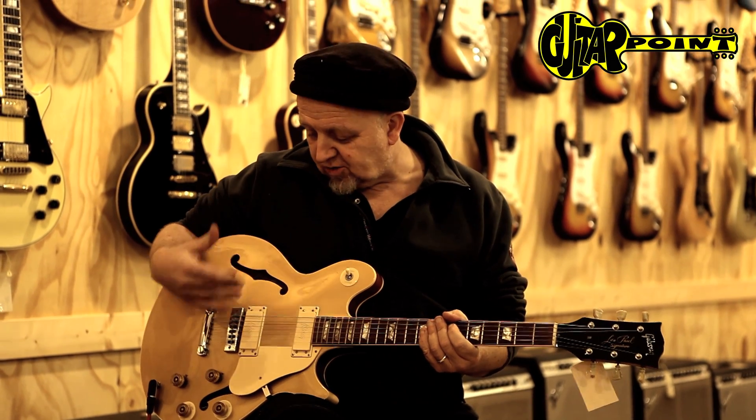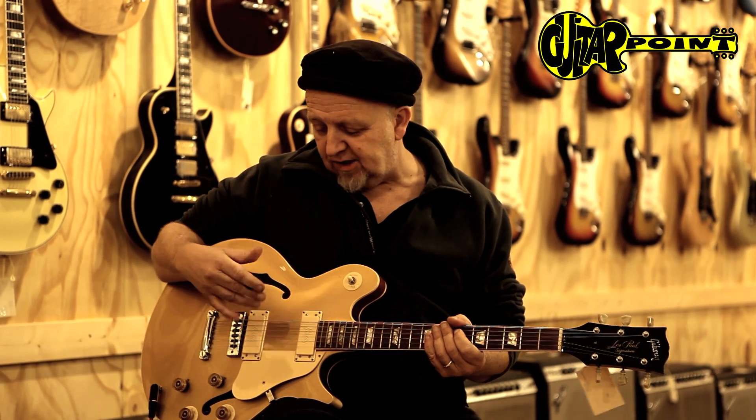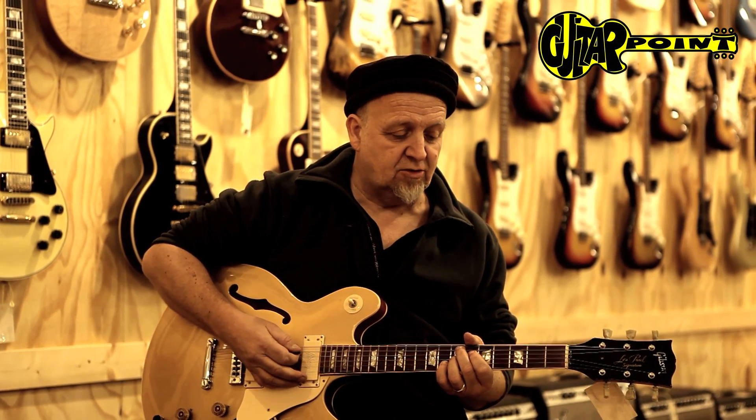One of the really strong points of this guitar is also its rhythm — like funk rhythms — because the pickups are a little more transparent, a little brighter than your usual humbucker pickups. So you can probably play some really crazy funk stuff on this too.